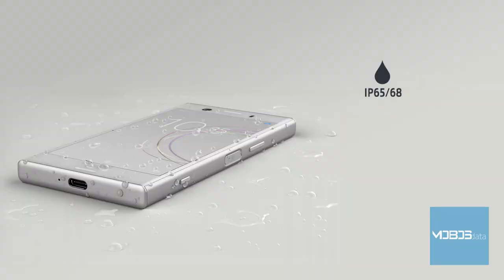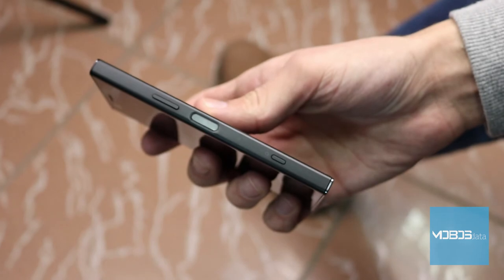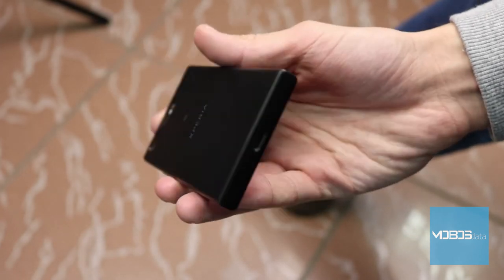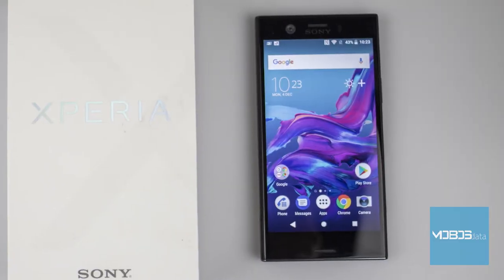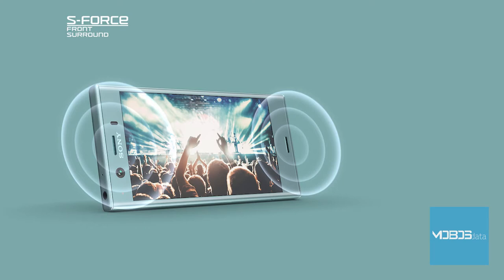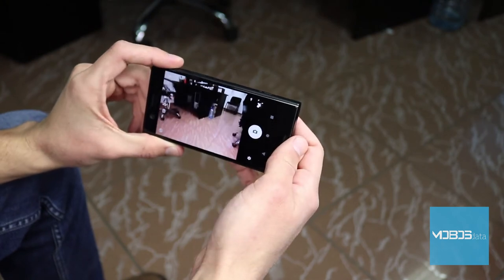This device is waterproof and has the IP68 certificate, just as its big brother, and it will endure water submersion up to 1.5 meters for 30 minutes. The fingerprint scanner is located on the right side of the device, inside the power button, and it works perfectly fast and very accurately. We are used to having Sony oriented towards multimedia, having reached great popularity with their Walkman brand. The XZ1 Compact is also a great multimedia package, well-rounded with pretty good stereo speakers on the front of the device. The sound is clear, basses are pretty deep, but a little downside is the overall volume.